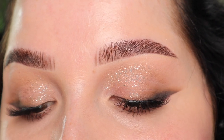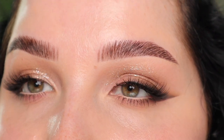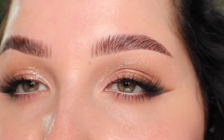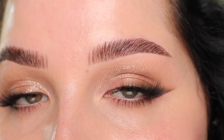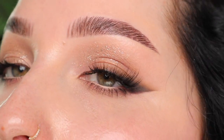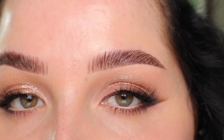Hi everyone, welcome back to my channel. Today we're going to be doing this eye makeup look. For me, this is that eye makeup look that is sultry but goes with every single lip color that you want to wear. It's bold enough to give you a pop if you wear a nude, but still subtle enough that if you want to go in with a bold lip, it's not going to clash with the lipstick. I hope you guys like this video — if you want to see how to do this look, just keep on watching.